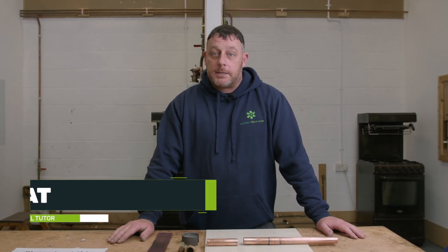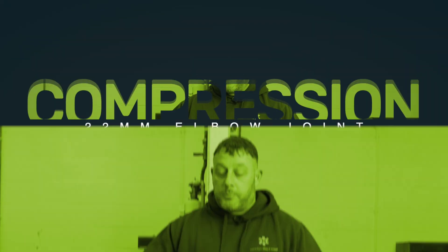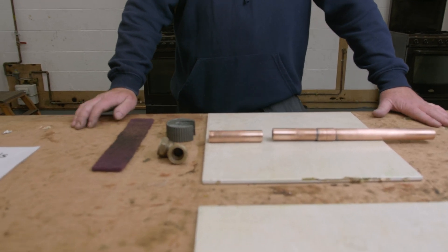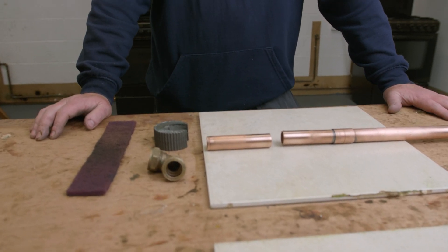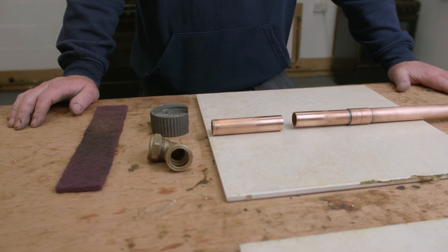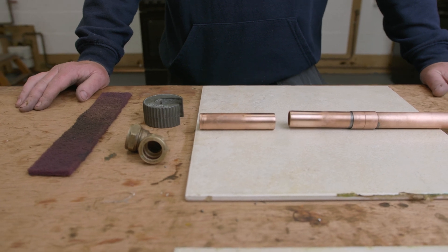Hi, it's Matt from USG. This is Knowledge Hub, and continuing on with our pipe fittings, what we're now going to look at is a compression fitting. Compression fittings come in many shapes and sizes — usually in the plumbing world we'll be looking at 15mm or 22mm. With this one we're going to look at a 22mm elbow connecting two pieces of 22mm pipework.